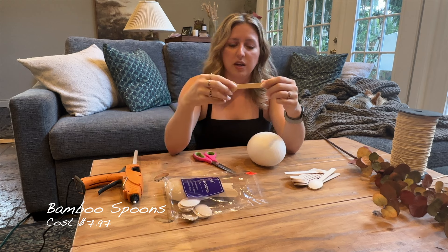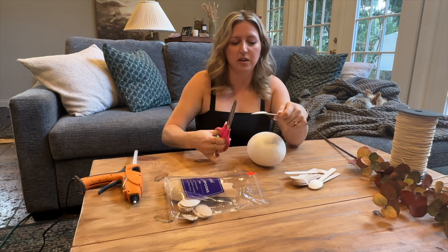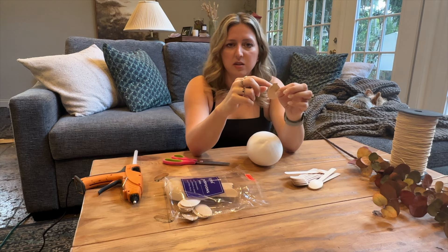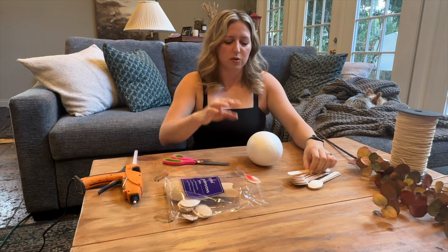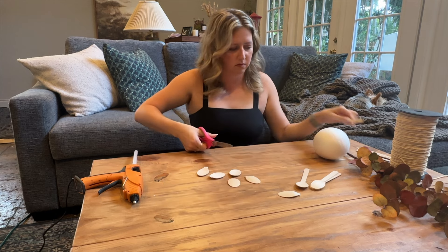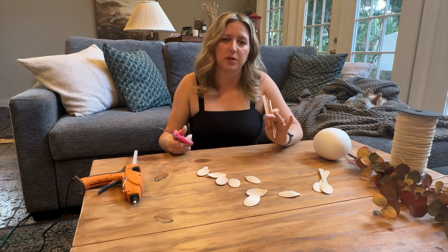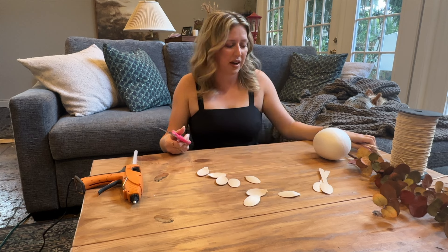We need to take our bamboo spoons and cut the spoon part off of the handle. You can see there's a little indent on the spoon - that's where I'm going to cut, and it makes it so the bamboo doesn't splinter. It looks clean when you cut it in that little indent. You won't see this end piece when we're done, so it doesn't matter if it looks a bit funny - you're only going to see the bottom half of the spoon.